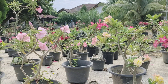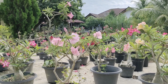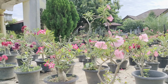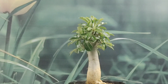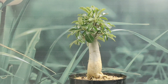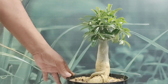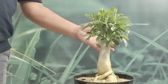Dalam perawatan atau pemeliharaan pasti punya masalah yaitu adenium tidak berbunga banyak atau tidak rimbun. Kali ini kita akan mengatasi permasalahan tersebut dengan cara memaksa agar adenium bercabang banyak. Dengan adenium bercabang banyak, sudah tentu adenium yang kita pelihara atau kita budidayakan akan mengeluarkan bunga banyak juga.